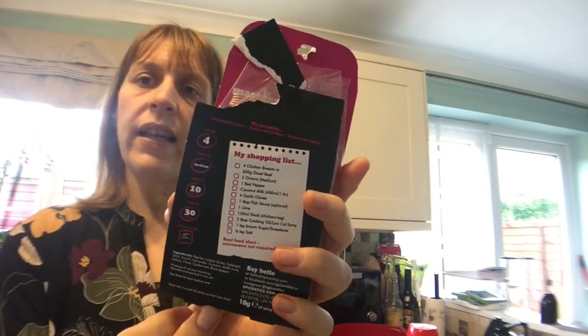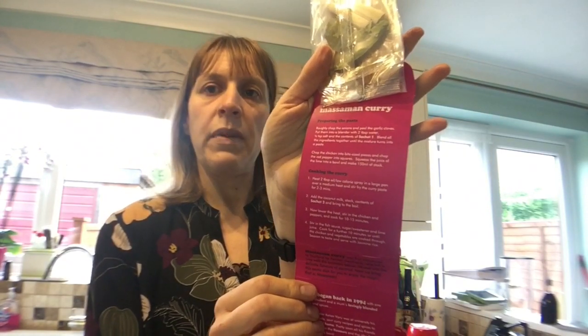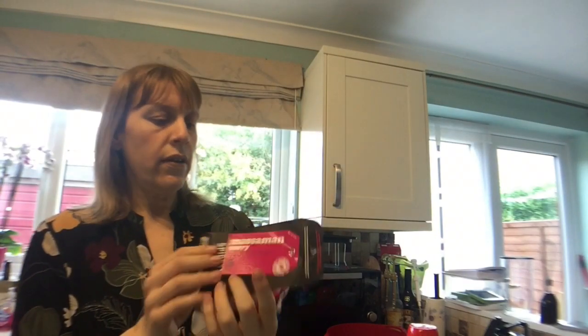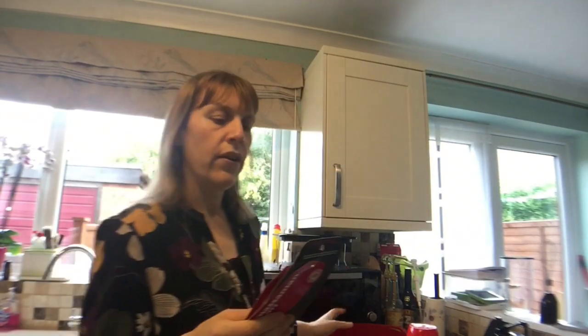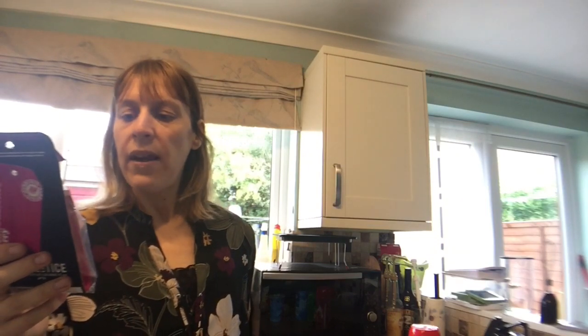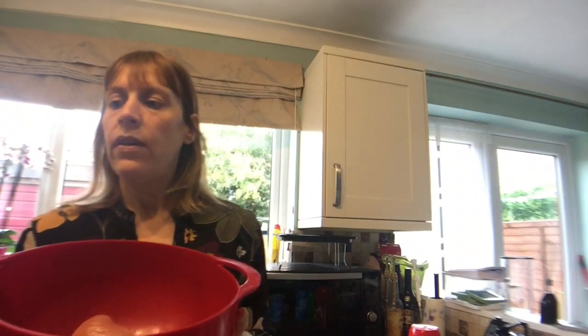On the back of the pack you get your recipe list and on the inside you get your recipe instructions. It serves four, it's a medium spice, prep it in 10 minutes and cook it in 30 minutes.